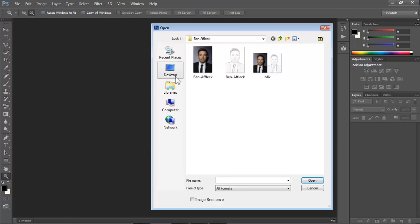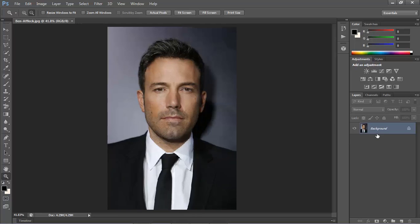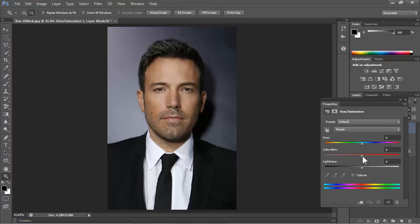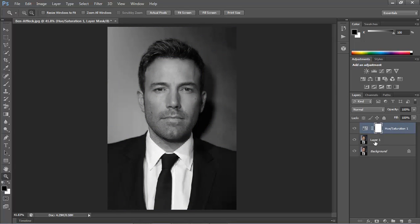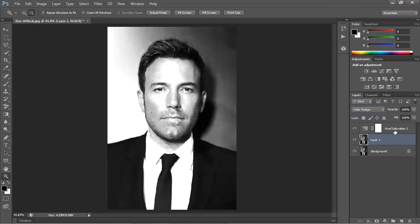First things first, open a photo of the celebrity using Photoshop and make a copy of it by pressing Ctrl J. Click on the Adjustment Layer button and choose Hue Saturation. Reduce the saturation to minus 100. Click on the thumbnail of layer 1 to make it active and change the blend mode to Color Dodge. Invert it by pressing Ctrl I.